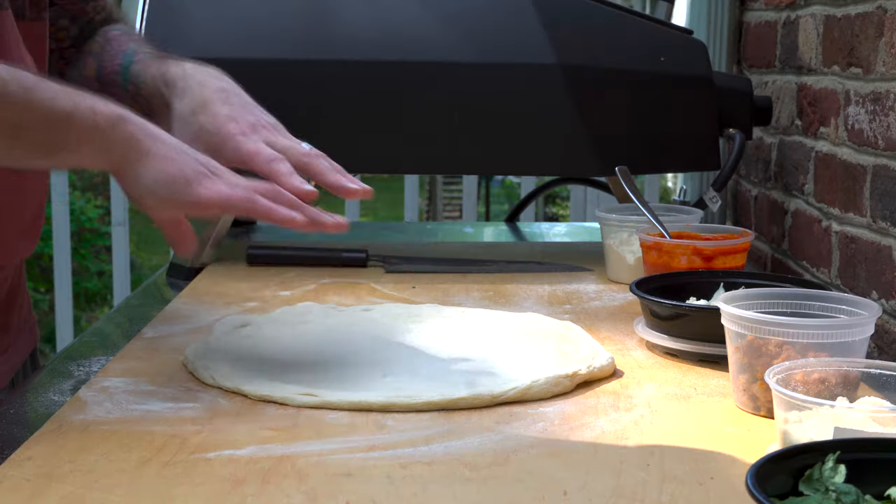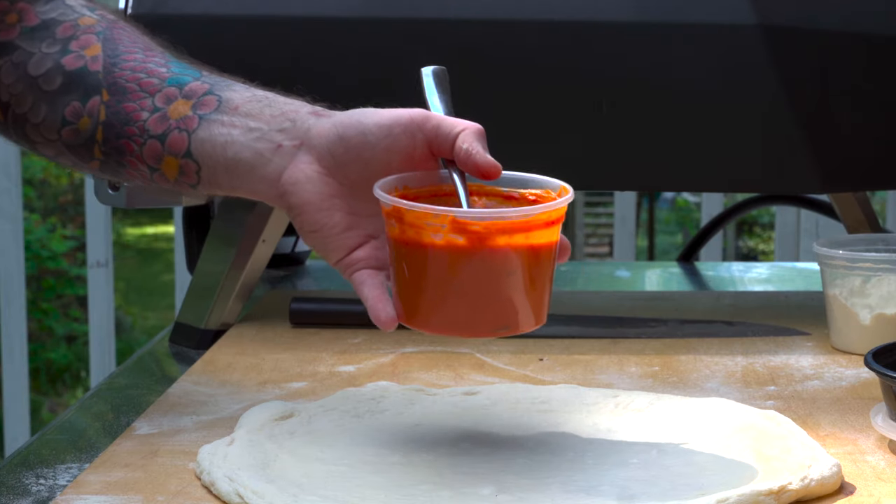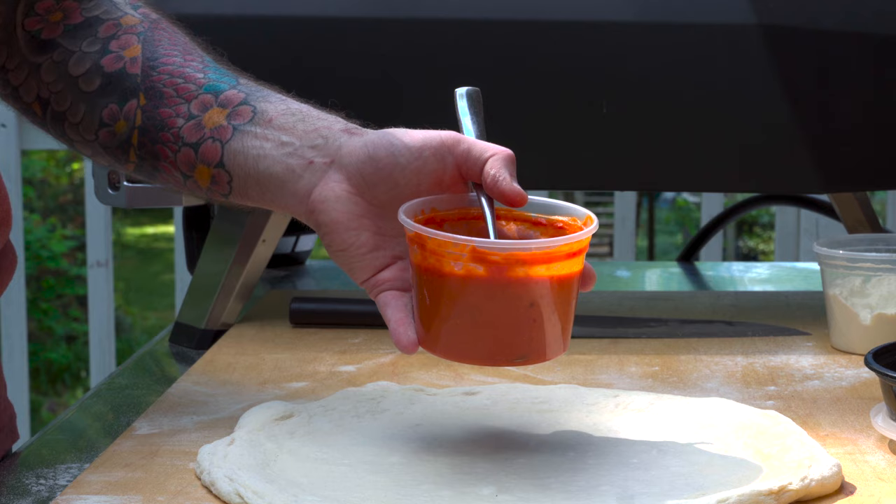Now let's cook a pizza the right way. I've shaped my pizza, and I'm going to add some sauce. This is actually a vodka cream sauce, similar to what you'd get in Penne alla Vodka. I got this idea from the recipe in Ken Forkish's book, The Elements of Pizza. I'll leave a link to that in the video description, along with a measurement and ingredient list and detailed steps on how to make this sauce. Mine differs a little bit from his recipe in his book.